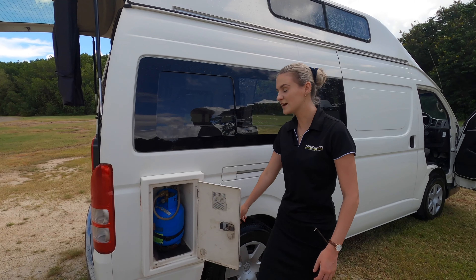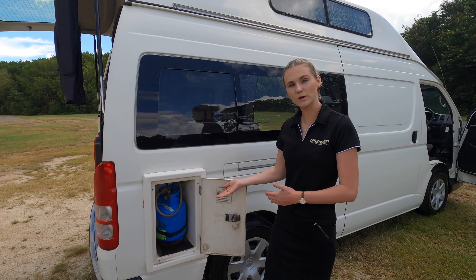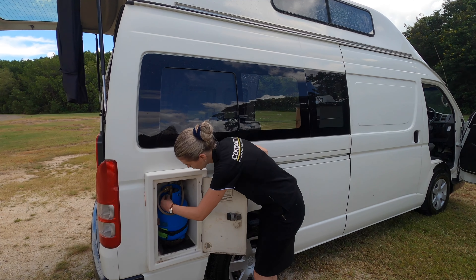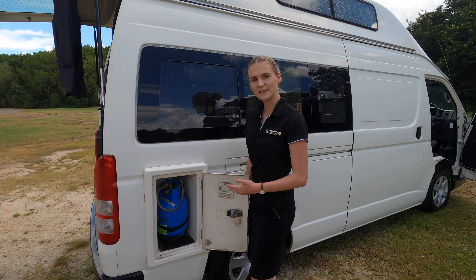Inside here is where we have the gas bottle, which is used only for cooking. To turn it on, you need to come here and twist it on, and when you're not using it you need to make sure that you twist it back off.